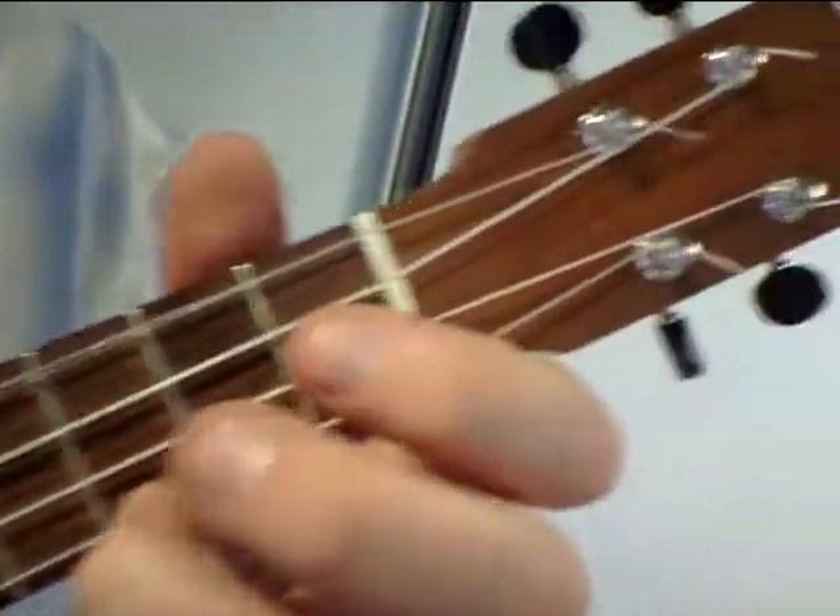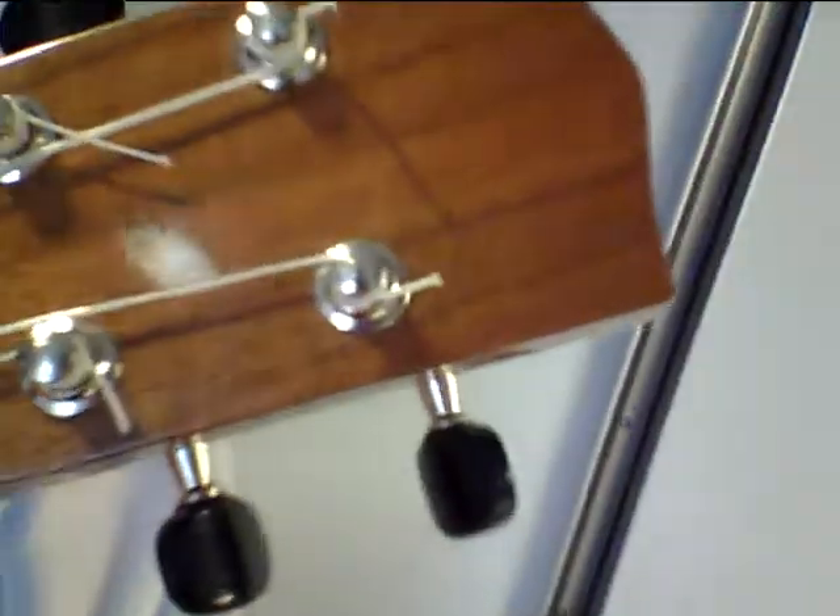There's plenty of sustain. Here's the headstock.